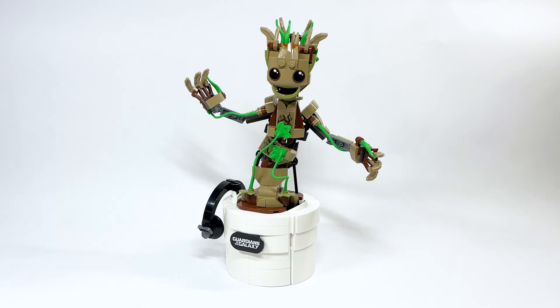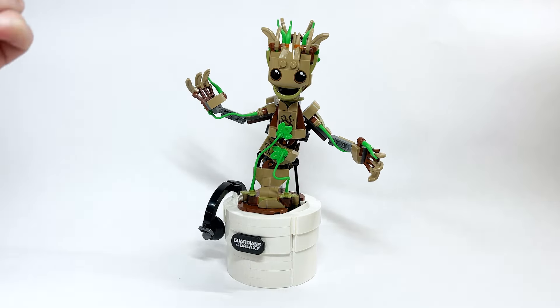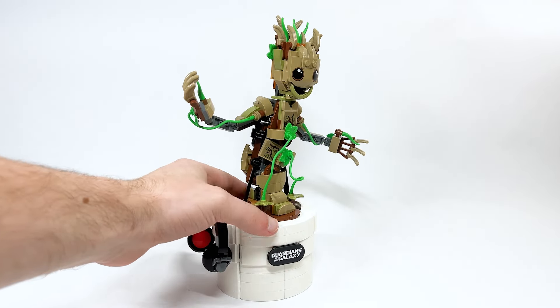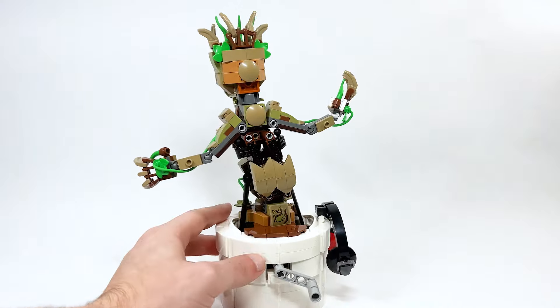I can't believe what I'm about to say — I love this thing and I think this is the best Groot we have ever gotten. I love the look of this. I think it's a lot of fun.